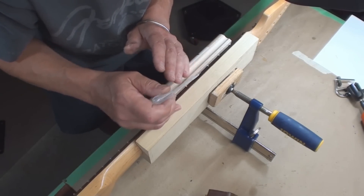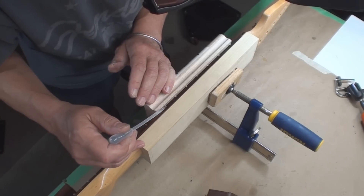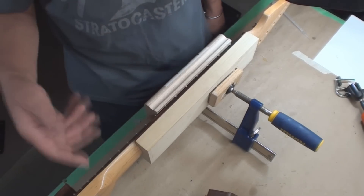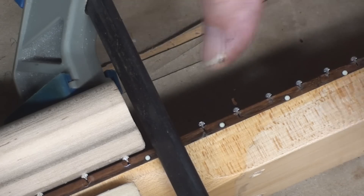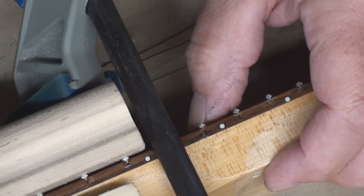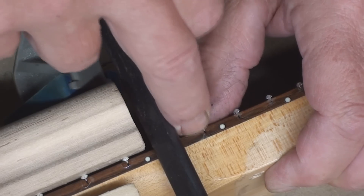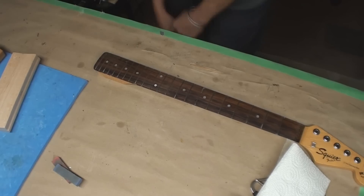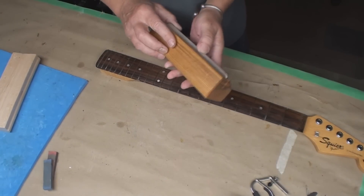The CA glue will find its way down in there, and when we bevel the edges you'll never know it was there. Let things dry, flip it over, do that side, let it dry, move the block. There are only one or two problem spots but we'll just do them all — the radius block holds the fret where it needs to be and a little gap takes the CA glue. Now we need to clean up the bench and clean up the ends.